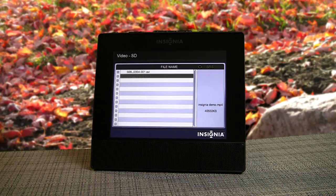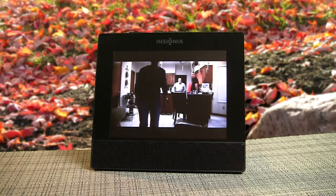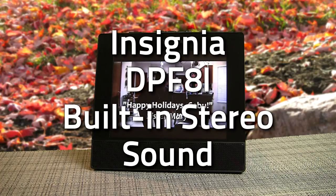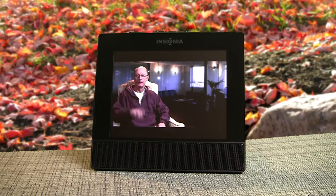From the menu you can toggle up or down, find the video that you want to play, and press play. And here's yours truly — this is a rough demo piece that I did a while back.